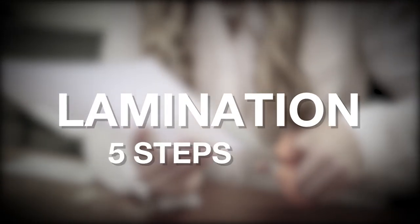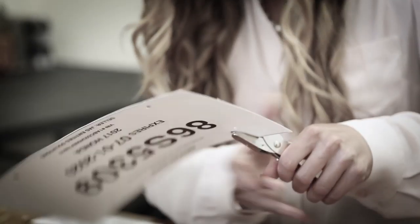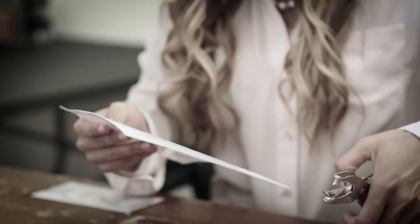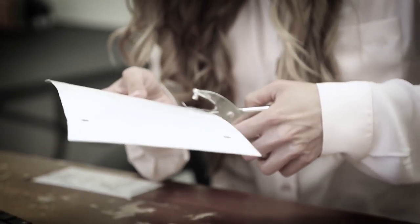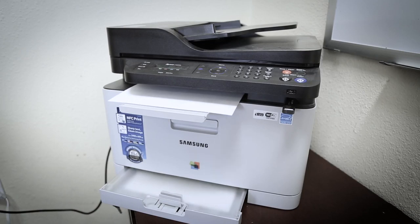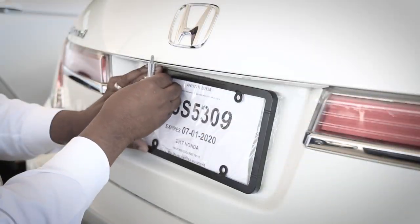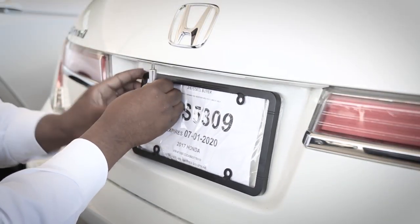Lamination requires five steps to install: print, laminate, cut, punch, install. Unfortunately, lamination still doesn't eliminate contamination. Paper and plastic require six steps: print, fold, punch, stuff, tape, install. More wasted time and money.